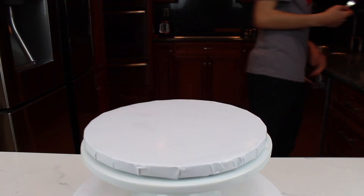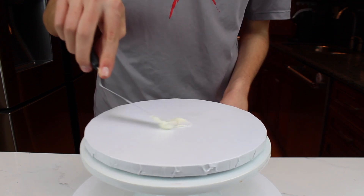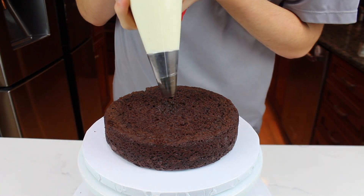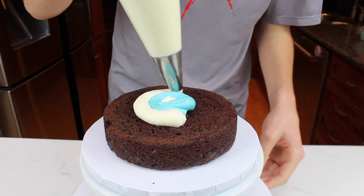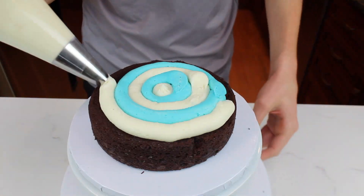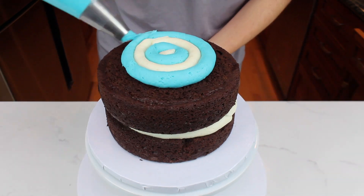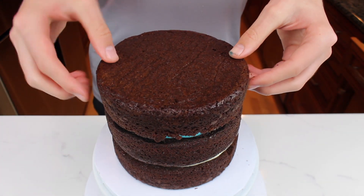It's time to assemble the cake. Begin by spreading some vanilla buttercream in the center of a cake board on top of a cake turntable. Now place down the first layer of chocolate cake. I'm going to be filling this cake with a concentric circle design — basically, I pipe circles around each other alternating between blue and white buttercream. Place on the second layer of cake and repeat the concentric circle design, then place on the third and final cake upside down.